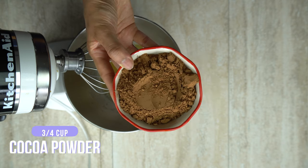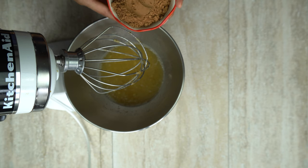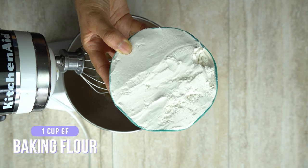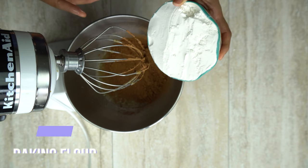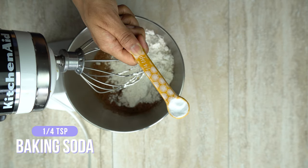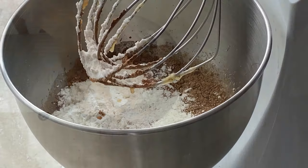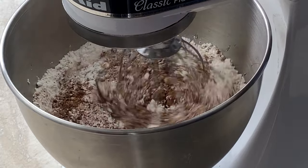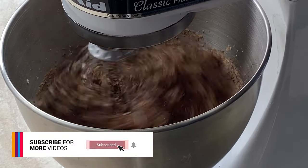Now we're going to add in our dry ingredients. We're going to start off with three-fourths cup of cocoa powder — use whichever brand you prefer, I'm using Hershey's. Then we're going to add our cup of gluten-free baking flour. If you're going to use almond flour, it's also one cup for that as well. And one-fourth teaspoon of baking soda. Mix that on low and then gradually increase the speed. Don't worry if the mixture is a little thick — we will be adding water to it later to make it nice and smooth.